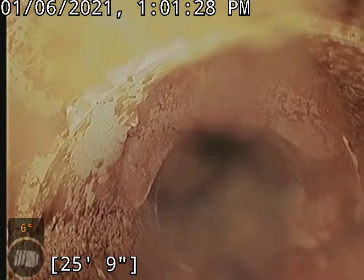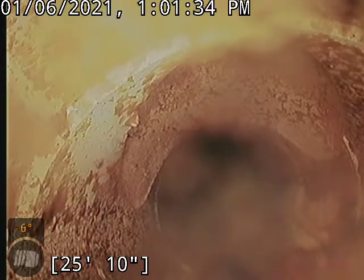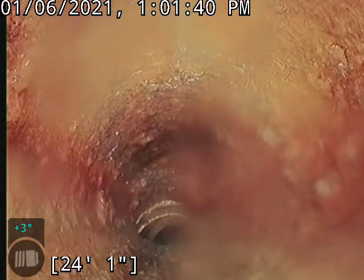It looks like there might be a cleanout there, just on the outside of the house — maybe the back side of the house. But this cast iron, as you can see, can use a little bit of descale, a little bit of love with our chain-knocking machine. It'll get it all cleaned up and smooth again. And that's all this line needs.